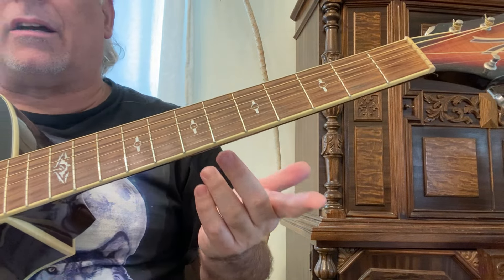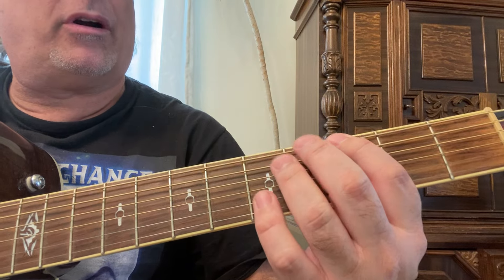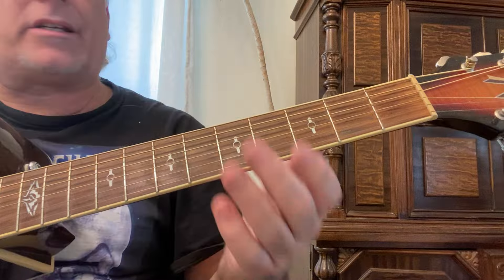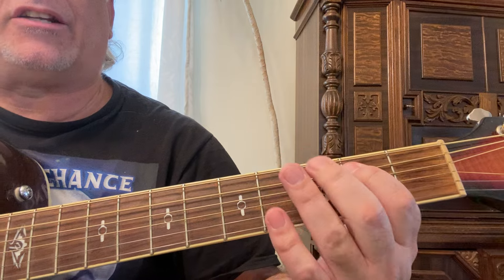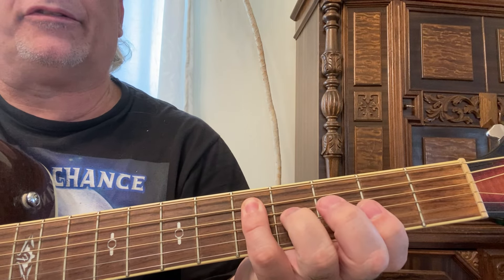This is the major pentatonic scale in G. This way is kind of cool. You start with G with your second finger, go to the open A and slide to the second fret, then play the fifth fret with your fourth finger.